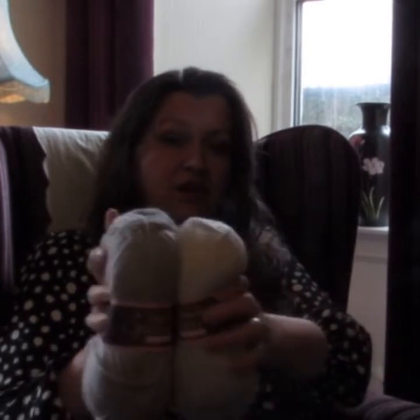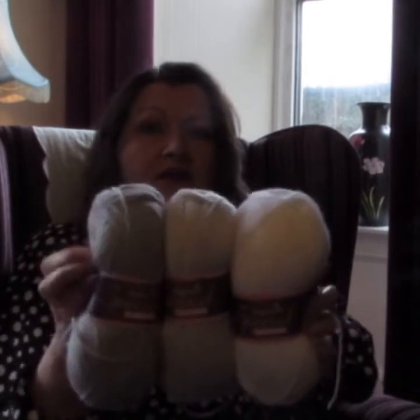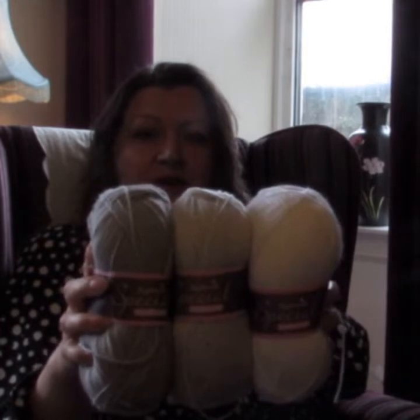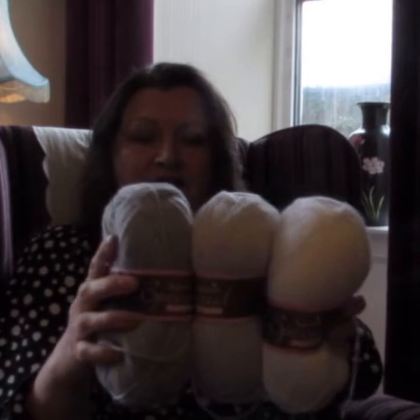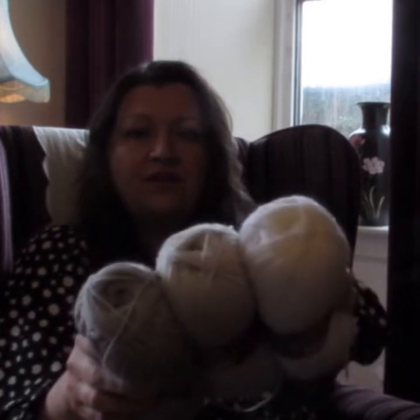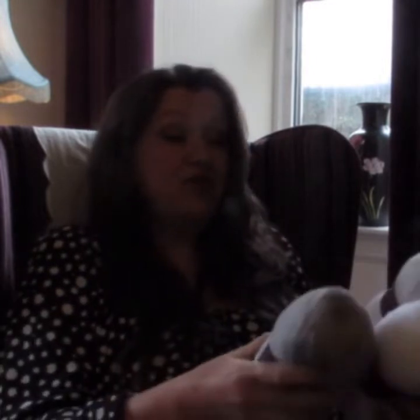You can see the colour difference, can't you, and then I've got a ball of white here as well, so you can really see with the three colours. The silver is a bit luminous, isn't it — nice and light.